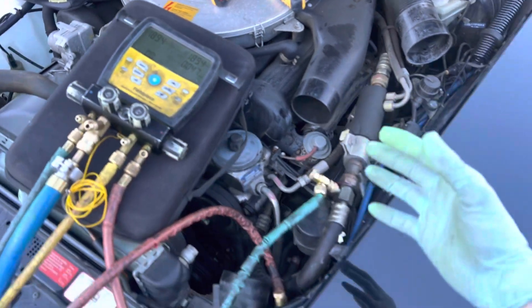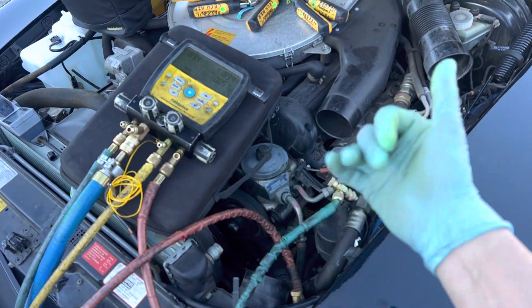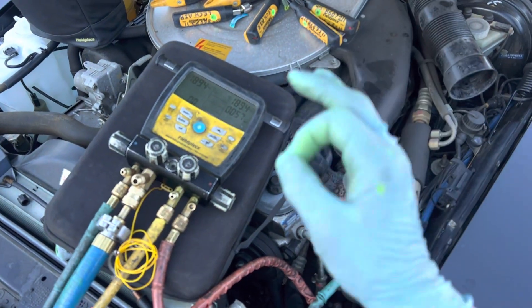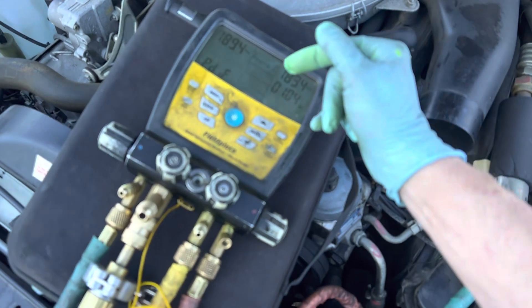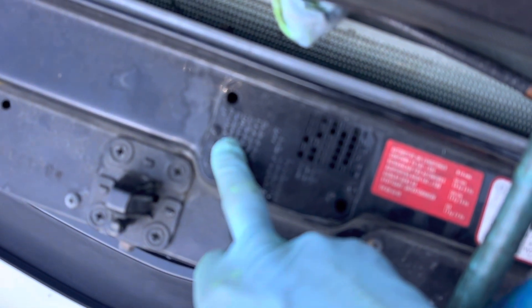I recovered the refrigerant because it's R12 and it's valuable — I still sell ultra R12. Every ounce counts, so the two ounces that came out of the system I keep. It's out of a roughly two-pound system.